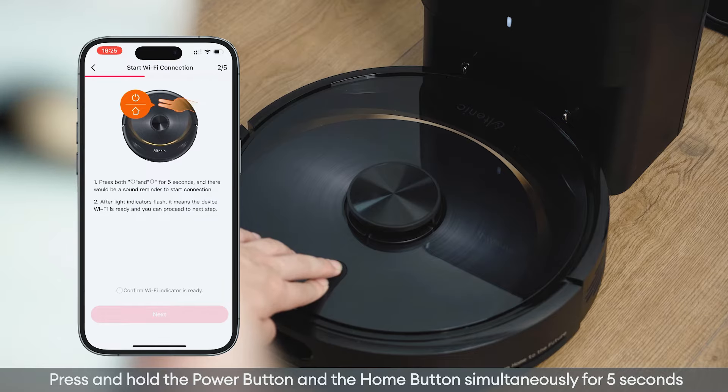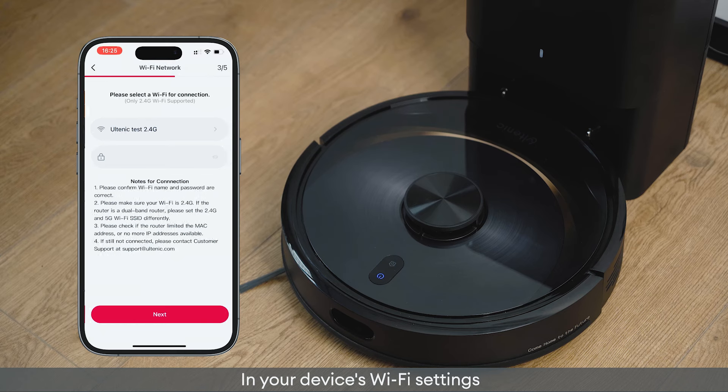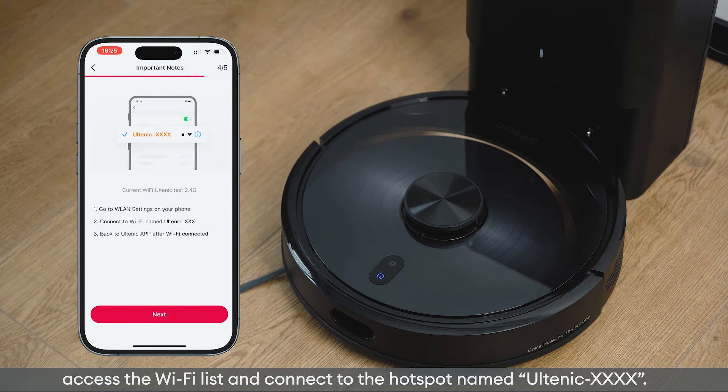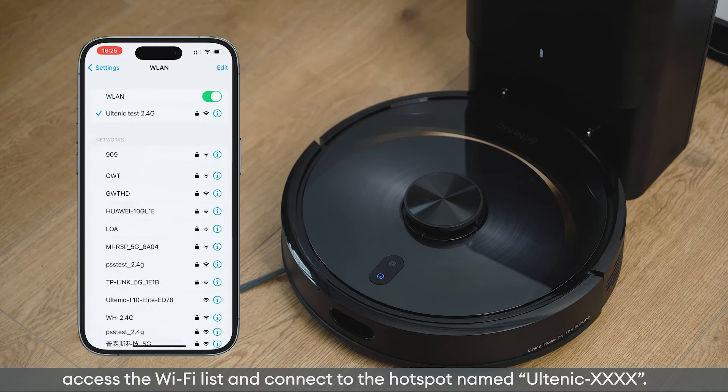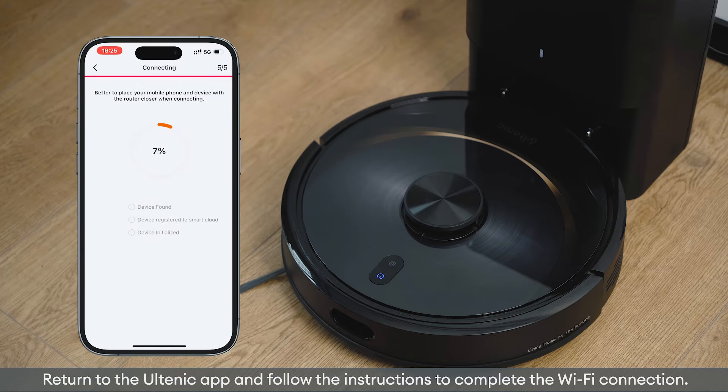Hold until the indicator light flashes. In your device's Wi-Fi settings, access the Wi-Fi list and connect to the hotspot named 'Yotanic XXX'. Then return to the Yotanic app and follow the instructions to complete the Wi-Fi connection.